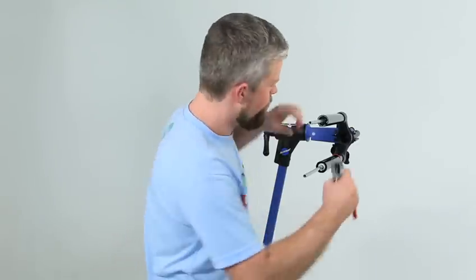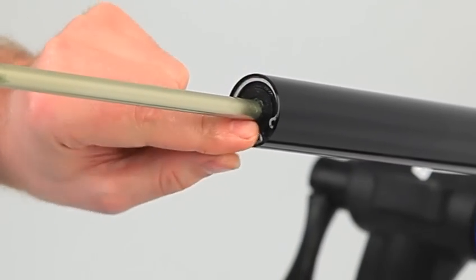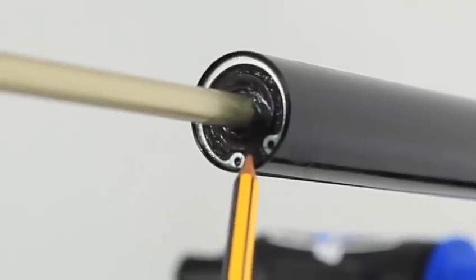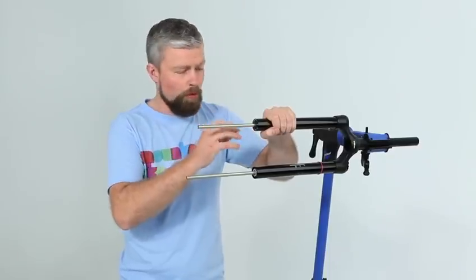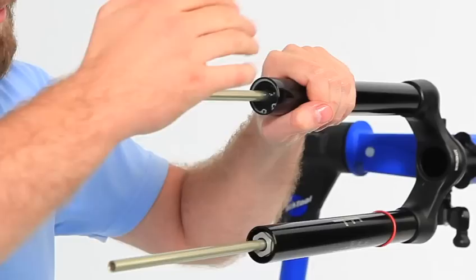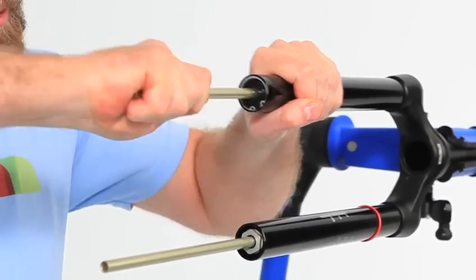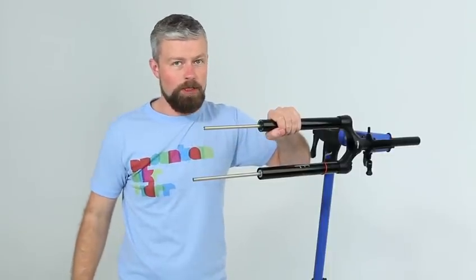Fitting the circlip is a bit fiddly. You need to make sure that the gap in the circlip lines up with the bit of plastic in the seal head that sits in between the two ends of the circlip. Check that the seal head is properly in place and that the circlip is in its retaining groove. Everything should move smoothly and give it a couple of yanks — it should all be firmly held in place.